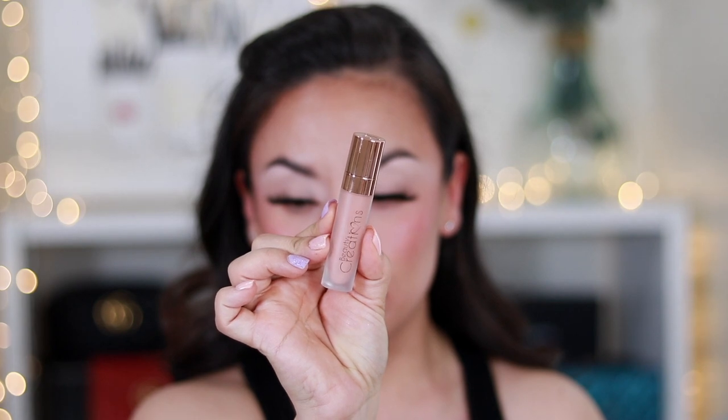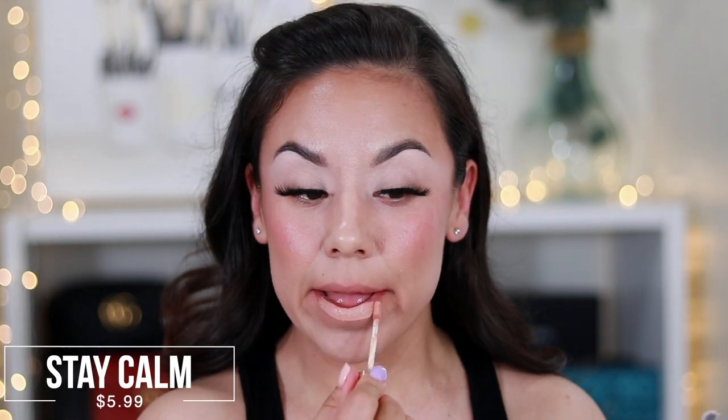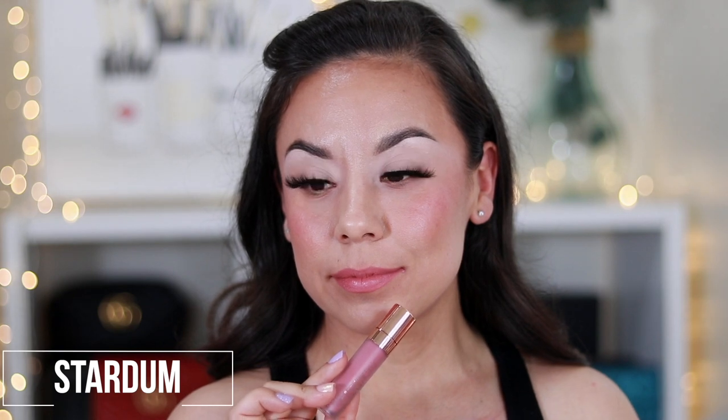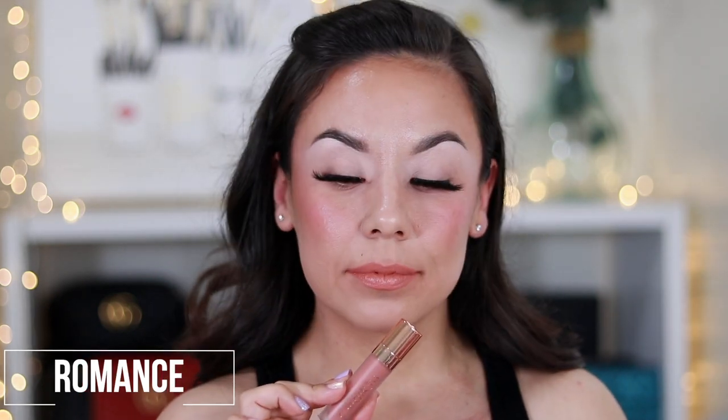These are the new lip paints — there are 24 shades. They are non-drying, long wear, weightless, and multi-use. They are $5.99. They're very silky smooth when applying and they do dry down, not too matte, so they're really comfortable. I wouldn't say they are transfer-proof, but they're not claiming to be transfer-proof. They're really nice.